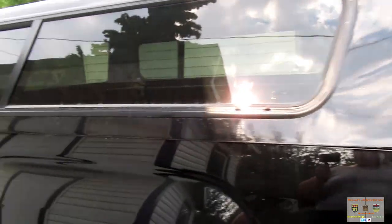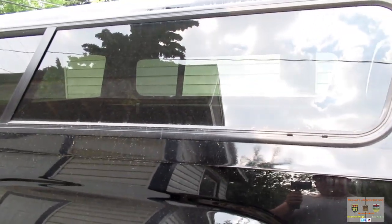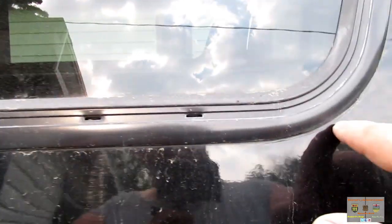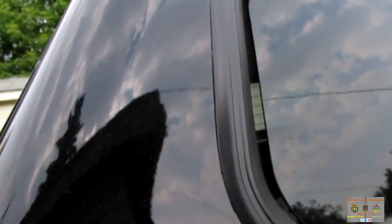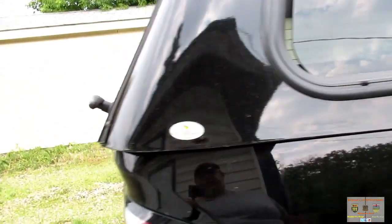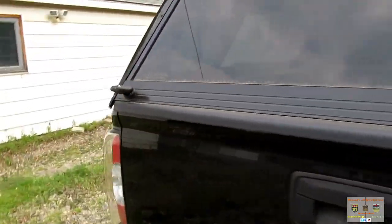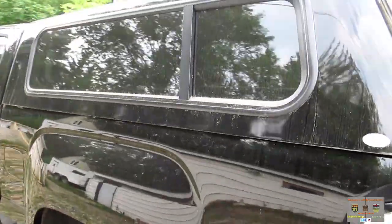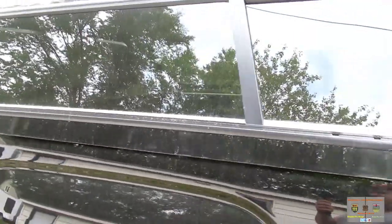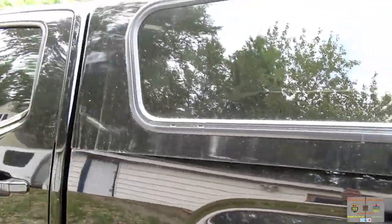I'm going to go down to the accessory shop where I bought it and see what they say. When you look at the topper itself, there's quite a line around the window where it may have been masked off and painted with the window installed. I think that's where the problem is — the black color was not on the fiberglass before the window was put in; it was applied afterwards after it was fully assembled.